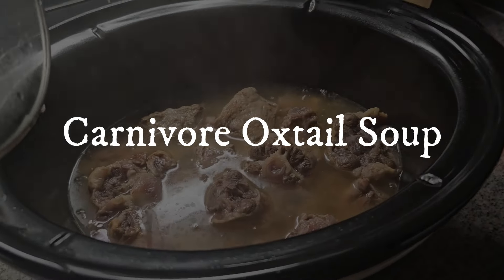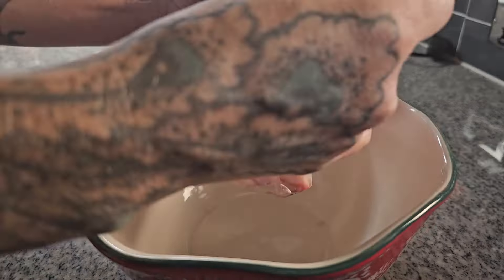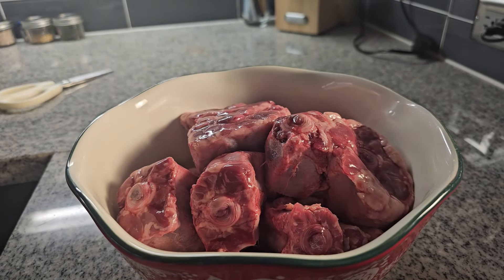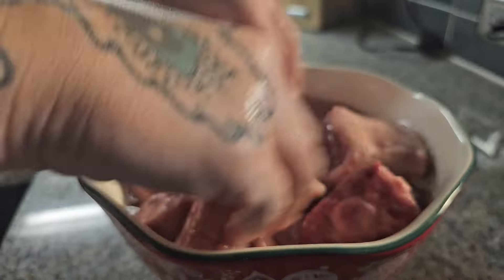We're going to make it in the slow cooker today, and I'm going to show you just how easy it is. One step that seems to be optional — I saw some people that do it and some that don't — is cleaning the oxtail. What that means is essentially soaking them in an acidic liquid like vinegar or citrus juice mixed with water, in order to break up any dirt, impurities, or blood left in the little crevices, so that it can be washed off before we cook them.